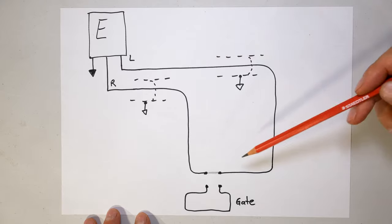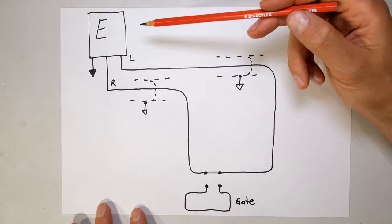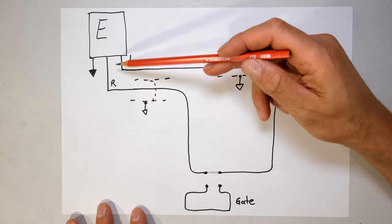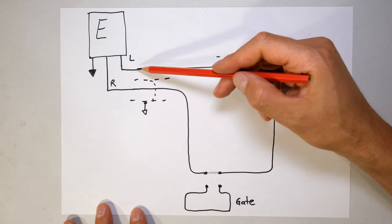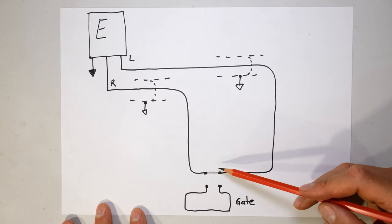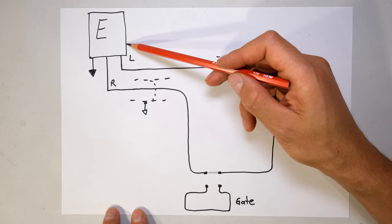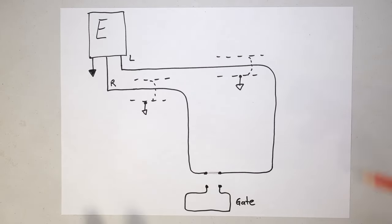Before I explain how to connect the gate section to your electric fence, I'm going to explain the principle of the electric fence. Here you've got the live and the return. A pulse is sent out of the energizer and it's a series circuit - this is closed. If the fence is open at any point in time, the energizer initiates an alarm. It thinks that somebody has cut the wires.